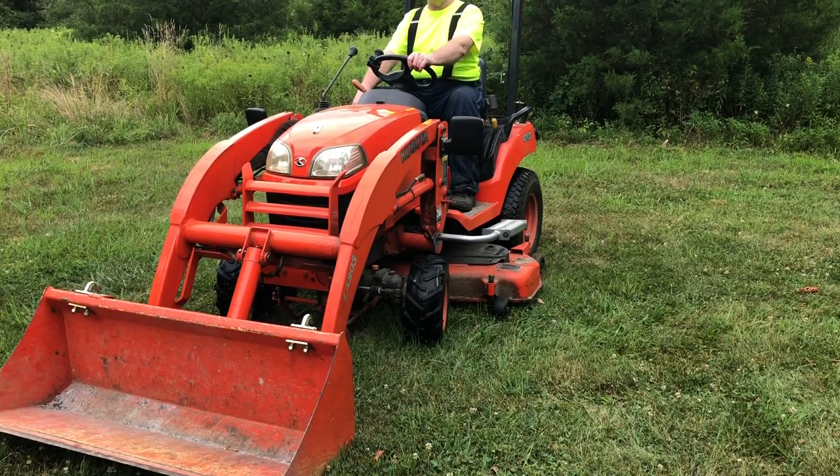Hey, I didn't see you there. Welcome back. This is Boda Bob here, and I just thought I'd show you something I just got for my Kubota tractor.